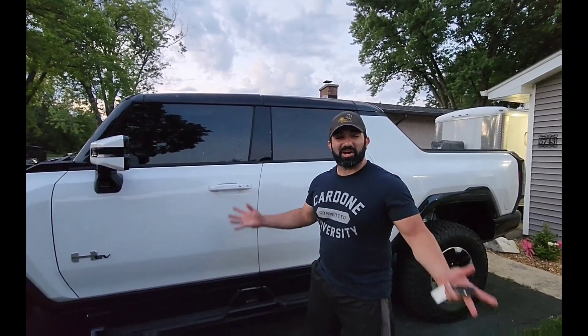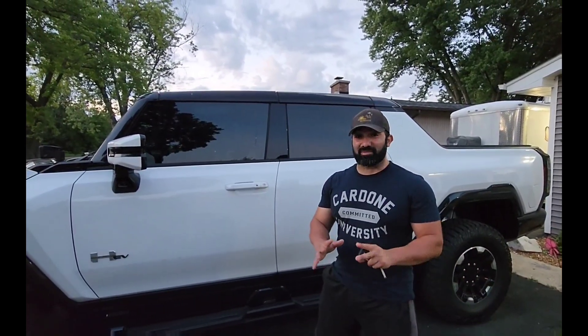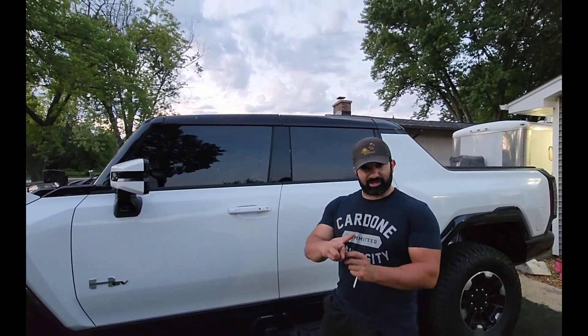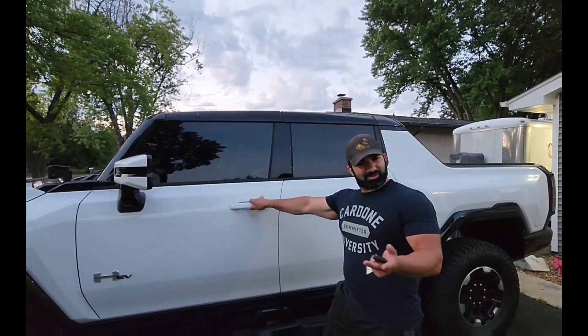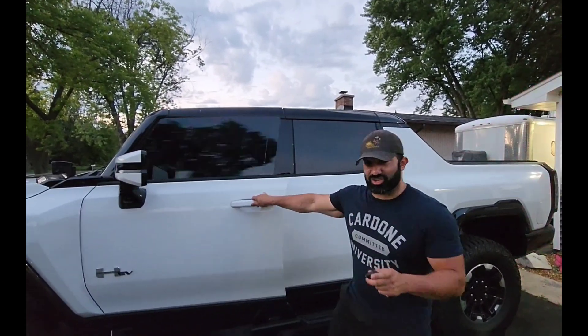In today's video we're going to be talking about charging the Hummer EV pickup. I'm Frank Baltiras, so let's get started right now. Welcome to the review of the Hummer EV — today marks the first time that I charge it. I picked it up about two weeks ago, and this is the first time I'm going to charge it.